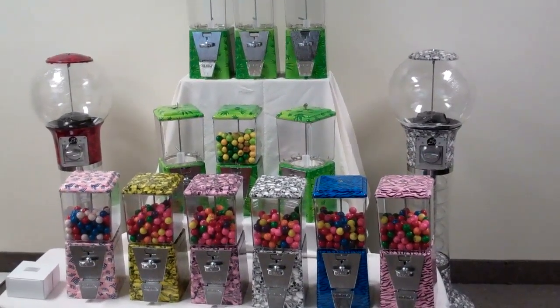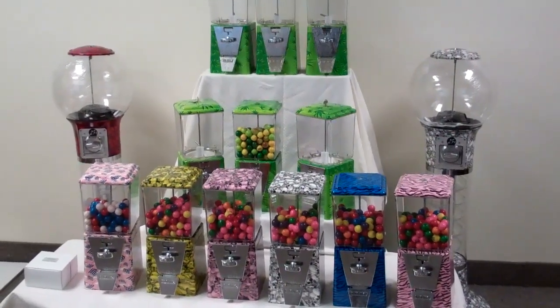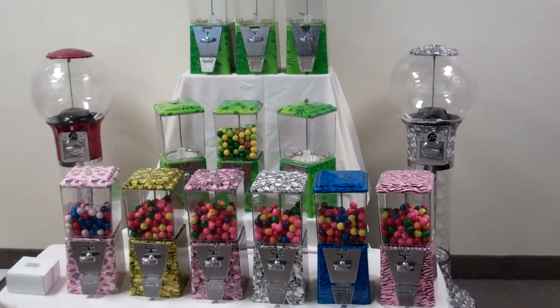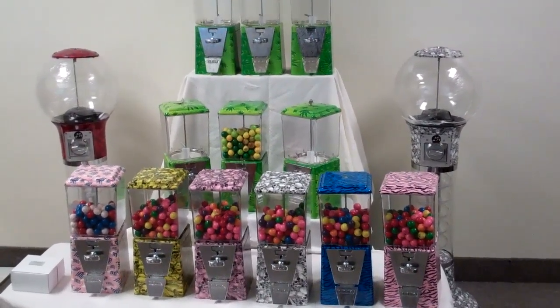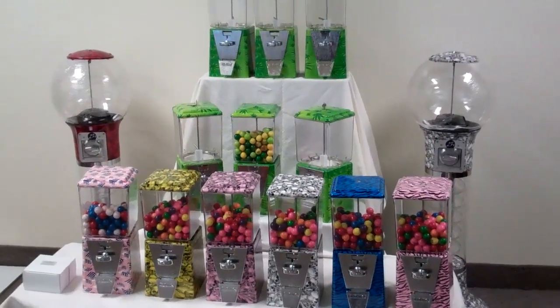Hey, Bob here from 420 Vending. Just wanted to show you our unique gumball machines we have here available at 420 Vending. These machines are all manufactured in the good old USA. The decorating was done by myself with liquid hydroprinting and are only available through 420 Vending.